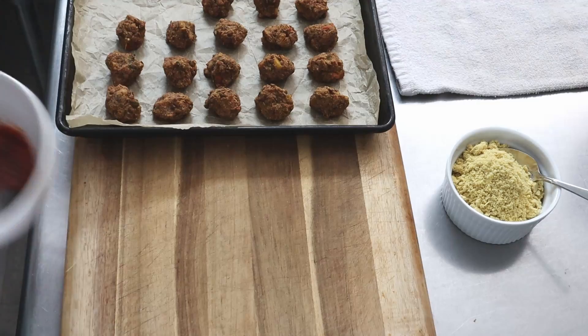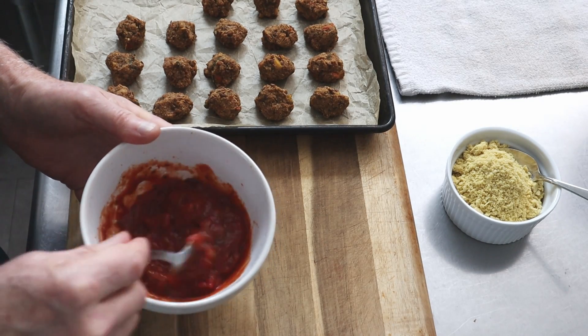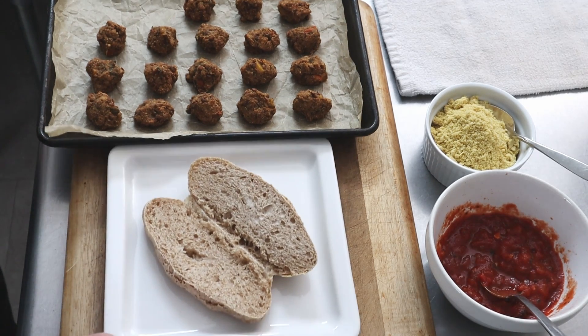I chose rosemary and fennel to taste more like pepperoni. So when you have this and you bite into it, you'll think this is almost pepperoni.